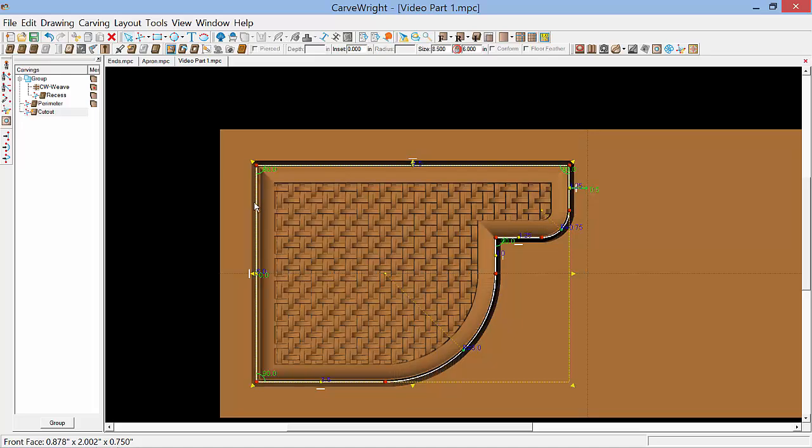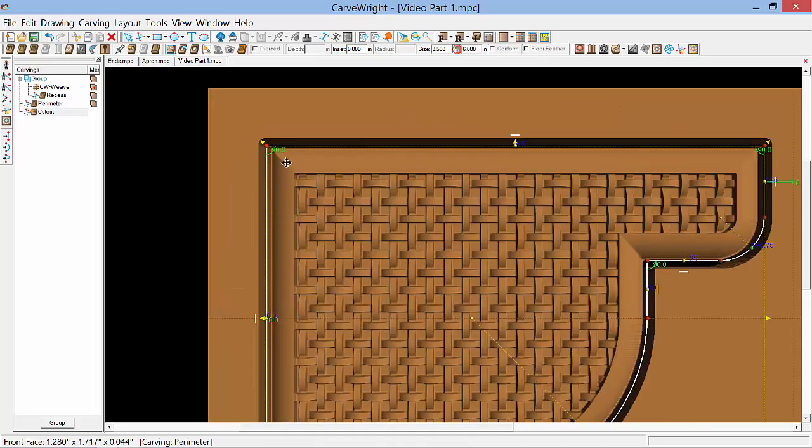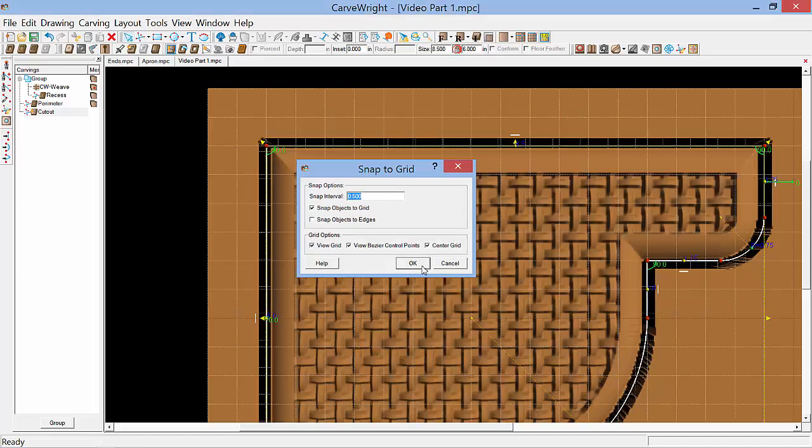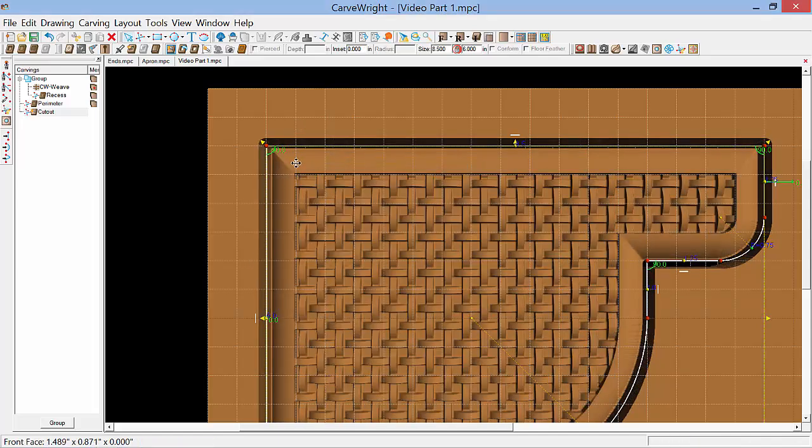Now what we'd like to do — zoom in here just a little — is to move this line over a half an inch so when the cut path tool is assigned to this perimeter it will cut off this outside profile. The easiest way to do that is to turn the grid on by selecting Layout and Snap, set the snap interval to 0.5, snap objects to the grid, and view the grid. Now you can see that there is a grid line that aligns up perfectly with the right edge of our rounded off profile.